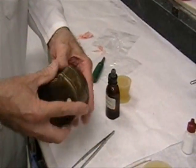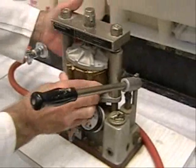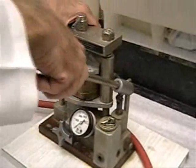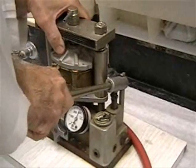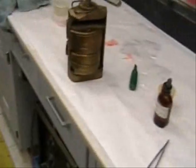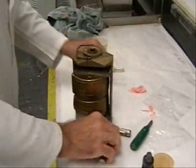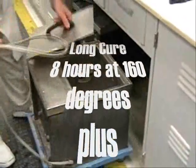The flask is now ready for final closure and the pressure is increased to 3000 psi. The flasks are placed in a press and ready for processing, then placed in a curing tank filled with cold water.